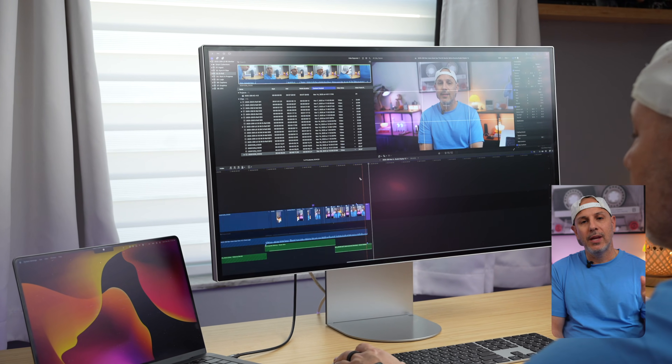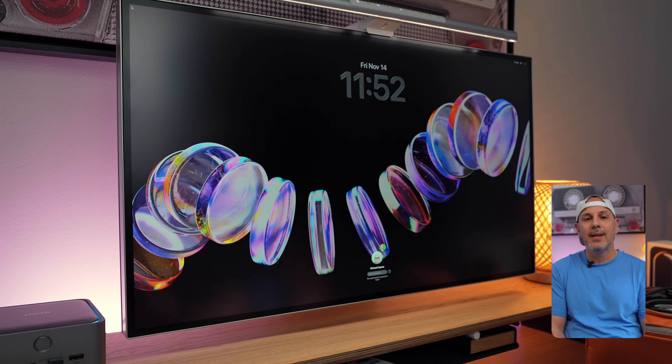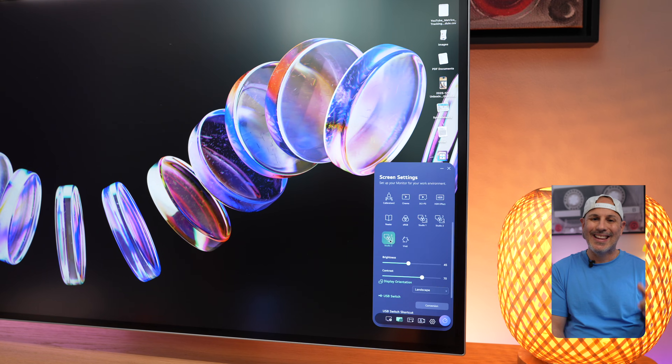Today we are discussing what makes LG's brand new 32-inch 6K display unique compared to other 6K displays in the marketplace, as well as why that discussion matters, because this monitor is going to make a lot of sense for people just like you and me. Let's get started.